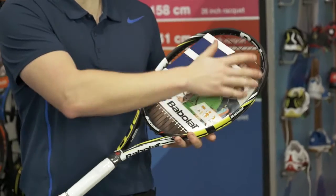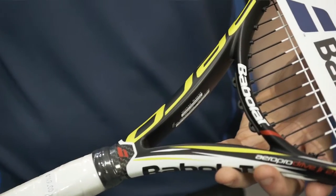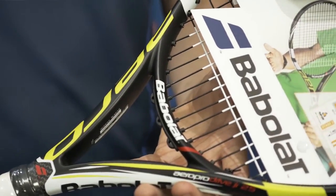The best rackets are full graphite construction, as are the premium rackets used by professionals. Composite rackets made using an alloy will be less expensive but also less durable and powerful. Graphite rackets also produce less reverberation and are therefore more arm friendly.